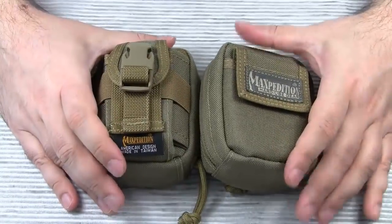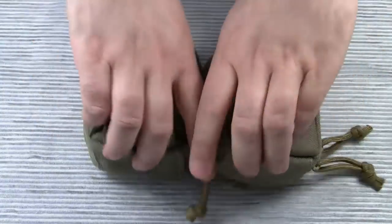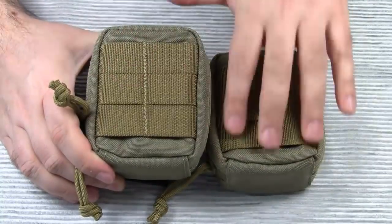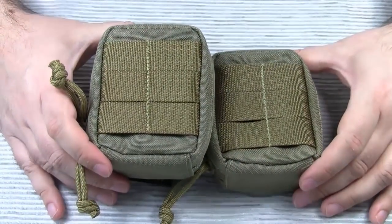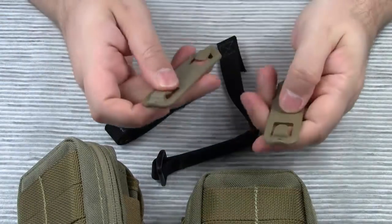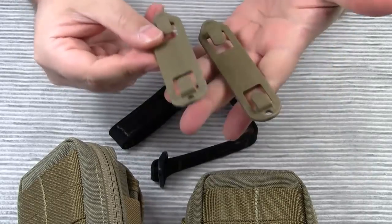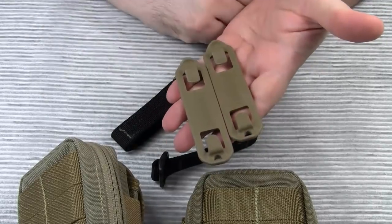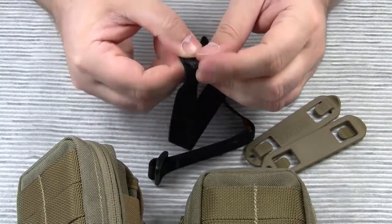I will not repeat all the characteristics of Maxpedition's fabric, stitching, and all that jazz — I guess you know all that by now. Let's start with the back. Both pouches come with two rows of MOLLE-compatible webbing. To attach these pouches to other pieces of gear, you need Maxpedition's 3-inch tack ties, or — which I prefer — these Blackhawk speed clips. I prefer the speed clips over the tack ties because they live up to their name, allowing for more convenient and faster attaching and detaching of your MOLLE items.